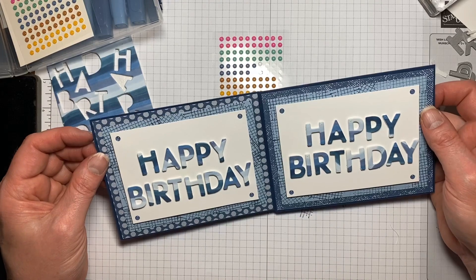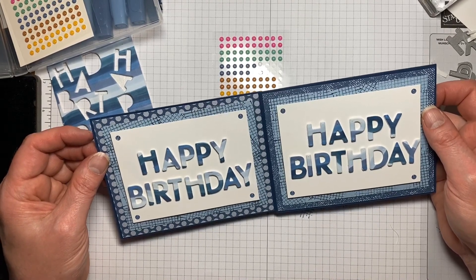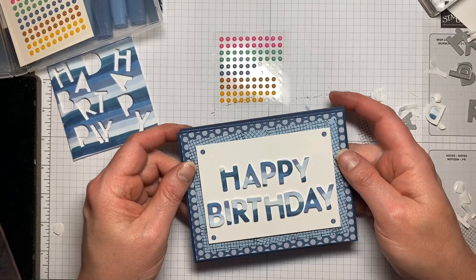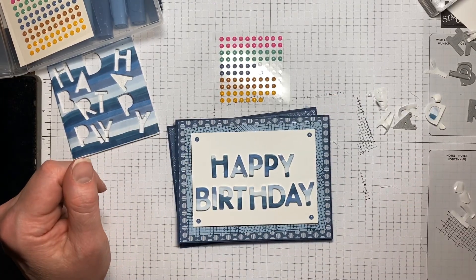I hope you enjoyed this tutorial. If you're not already working with a Stampin' Up demonstrator, I'd love a chance to work with you. All of my links are listed down below. Thank you so much for watching.